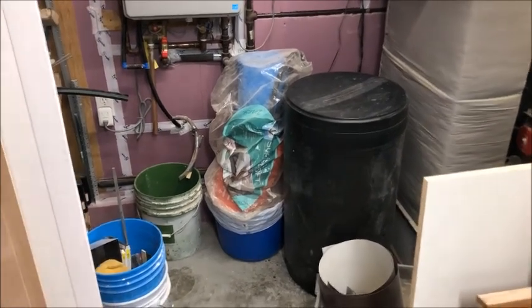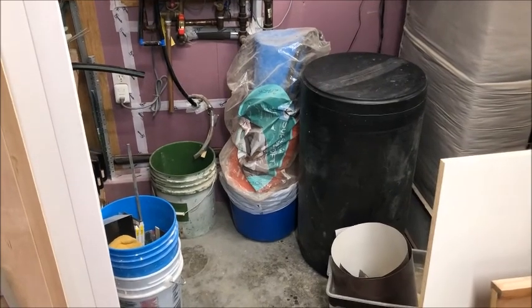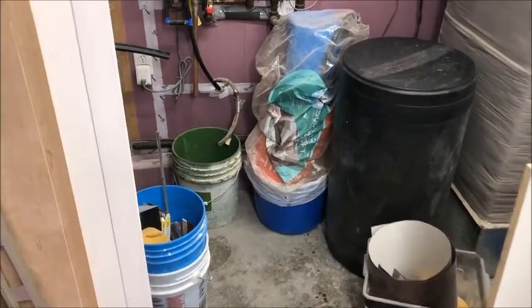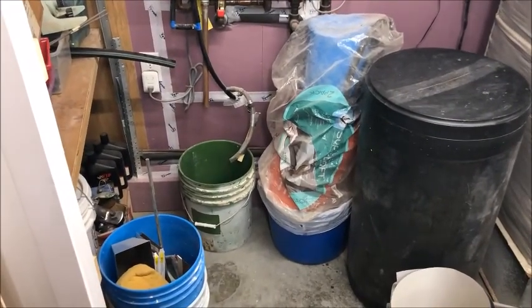Hello everyone, welcome back to my channel Scrap Metal Works, where lately everything I've been doing is anything but scrap metal working. Anyway, this project is about a water level sensor. I have my system in the basement here.